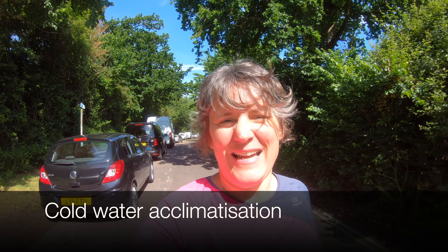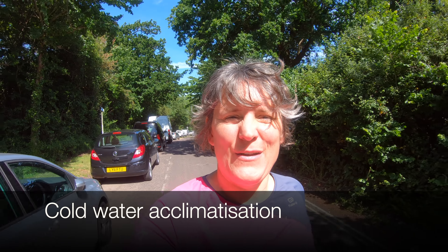Hi, I'm Rachel Andrews. Welcome to Everyday Athlete. On this week's vlog we're going to have a little look at how to acclimatize to cold water swimming. It's a beautiful sunny day down here on the South Coast of the UK and I'm heading into the water at Calshot.